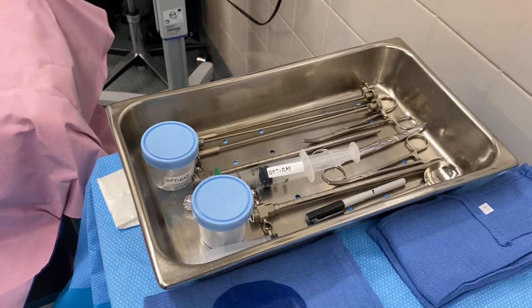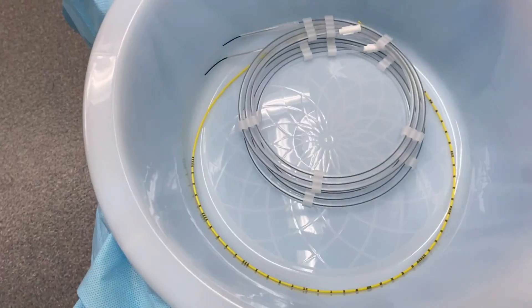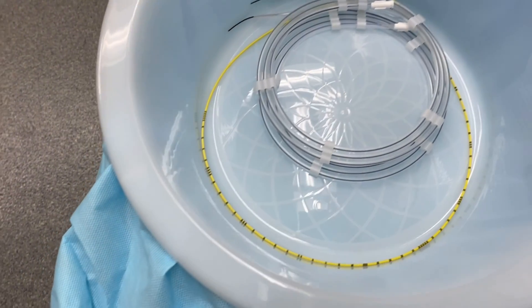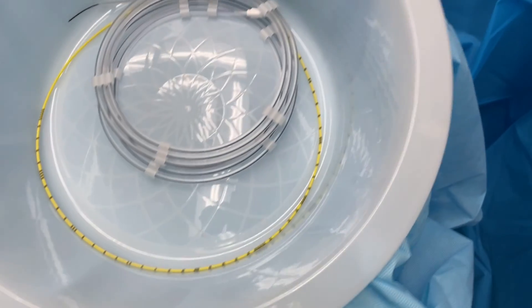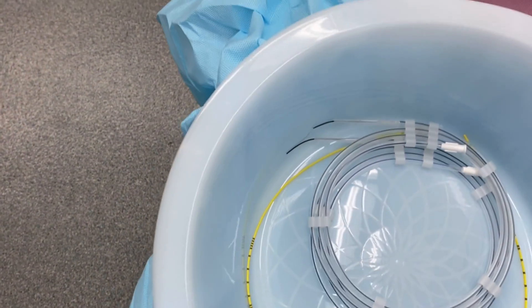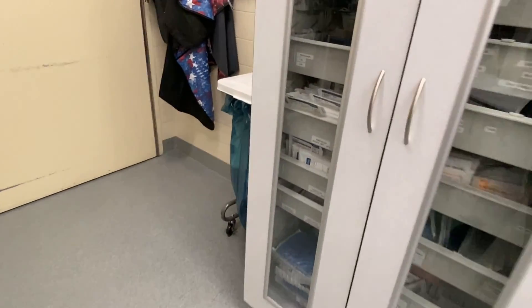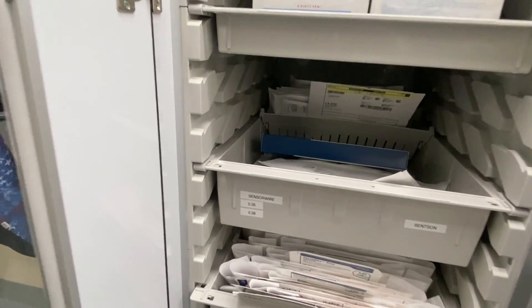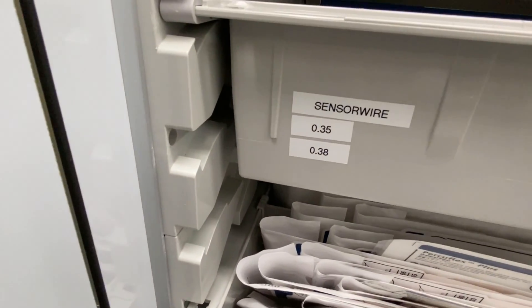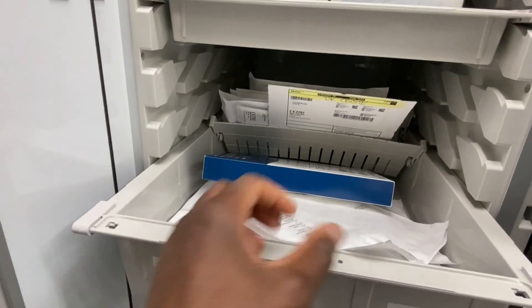Here I have two sensor wires. We open up wires that we feed through that open-ended catheter — that yellow one there — which is a 5 French open-ended catheter. Those are sensor wires. Over here at the cabinet is where we get our sensor wires from: sensor 0.35 and 0.38. Typically we go for the 0.35.